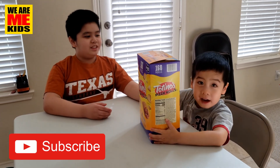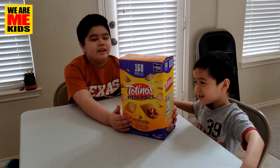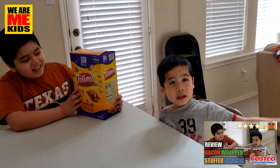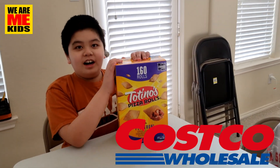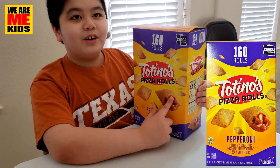What's up everybody! Today, back to my channel, and this is Ethan. We are here back in our eating lab, as you can see. And we have this and that, this and that. And now, again from Costco, we got Totino's pizza rolls.